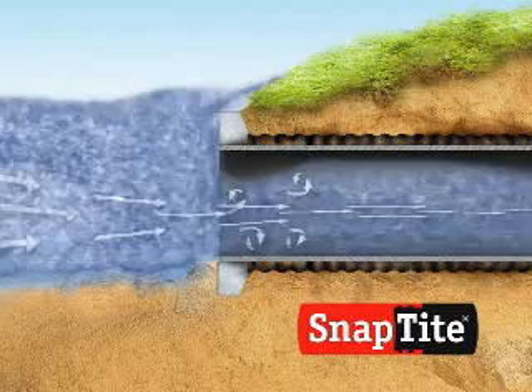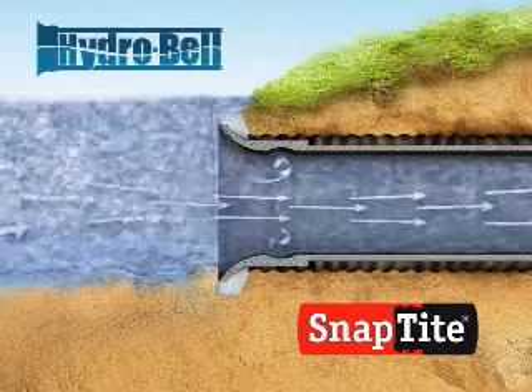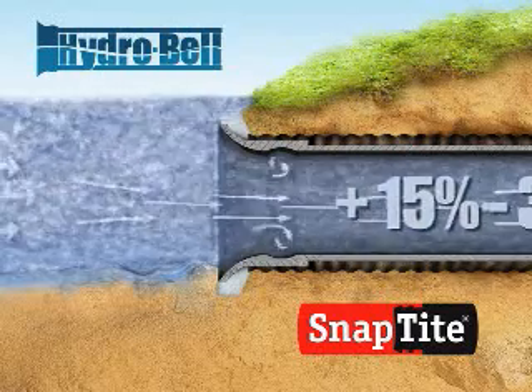Snaptight's solution to this diminished flow is the development of an inlet control device called HydroBell. In testing, the HydroBell has been proven to enhance flow capacity 15 to 34 percent, depending on head pressure.